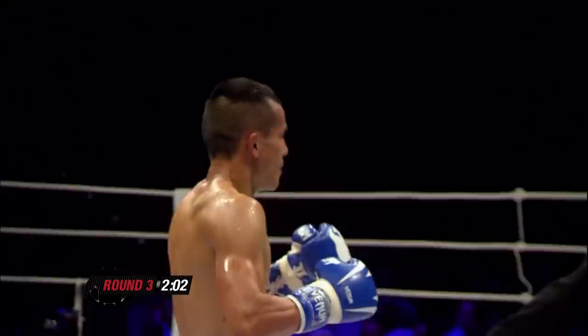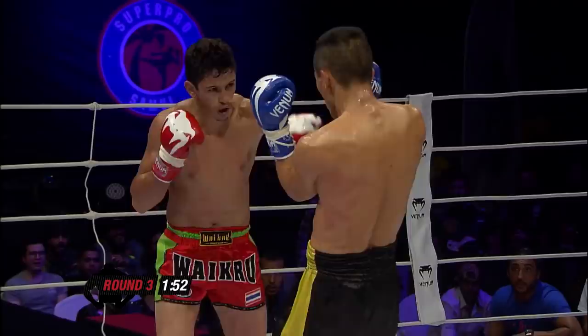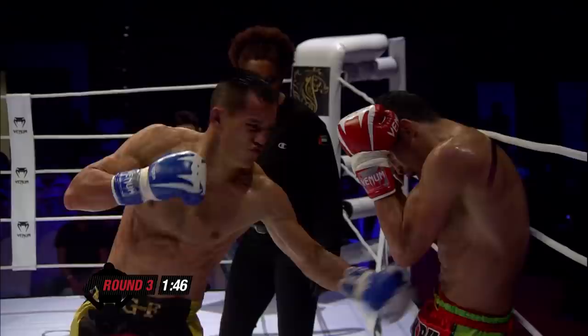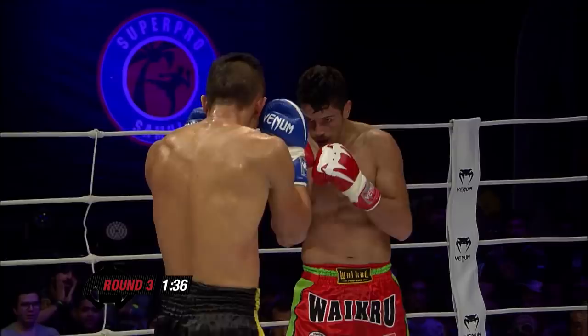Two minutes left. That Lumpini Stadium — the way they're just standing there kicking each other, ala Muay Thai. Teep to the face — these guys' techniques are awesome. Why be on the ropes taking those body shots? His arm is dislocated — it's not his legs, he can move, but he's got that in the back of his mind. One minute time.